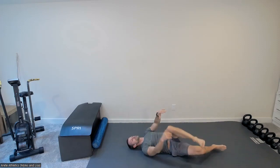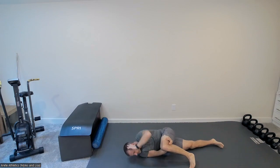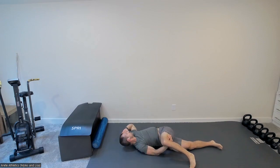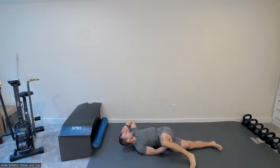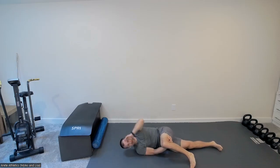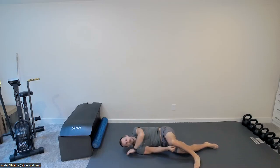Flip to your side, underhook that top leg, and work your upper back rotations — rotating both directions. Exhale as you open up, inhale as you come forward. Five reps here as well.